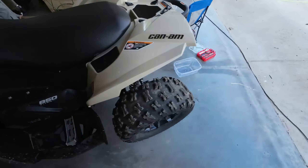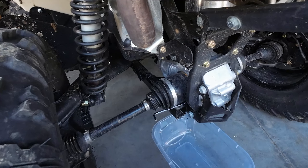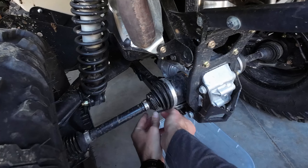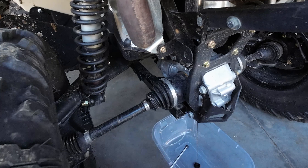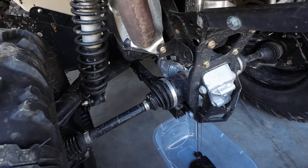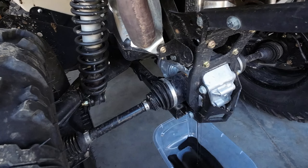The way they designed this, it's going to drain right onto this basically skid plate. So I put the front two wheels on a 2x4 so that it just drains out the bottom here. I'm going to let it drain for about 15-20 minutes so we get as much out of it as possible.